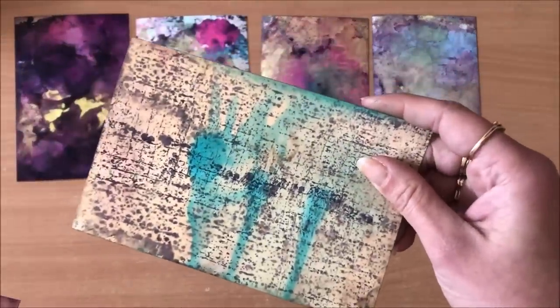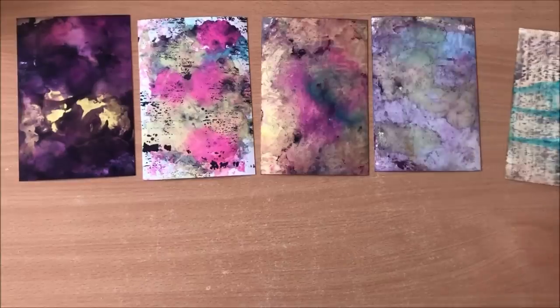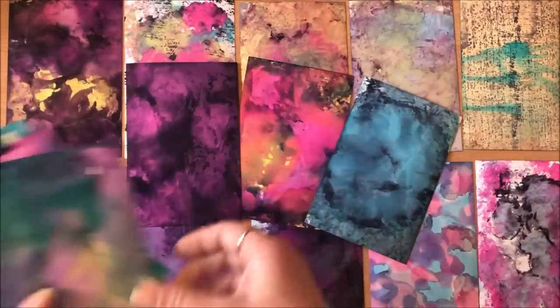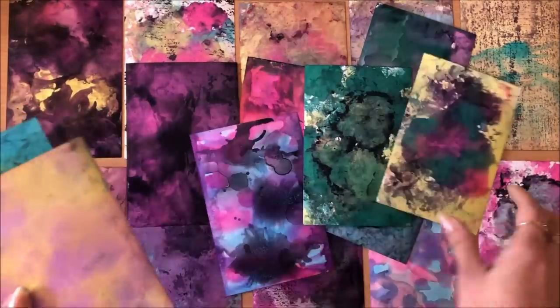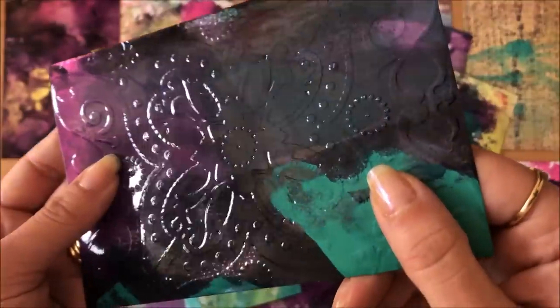It's such a fun, easy, and simple process. I made this one on camera today and you can literally have alcohol inks in your possession in the next 15 minutes, and you can do all of this in the next half an hour. Let's jump into that tutorial.